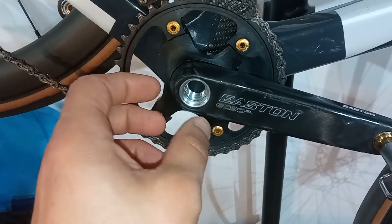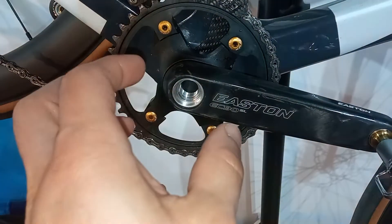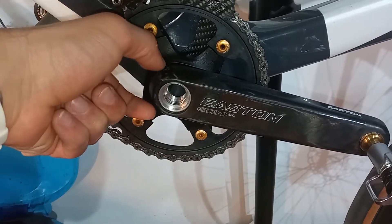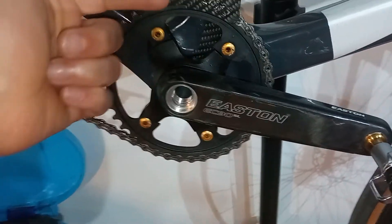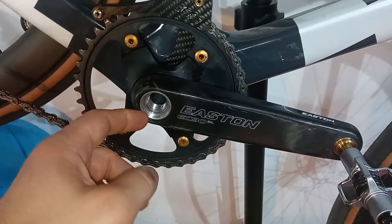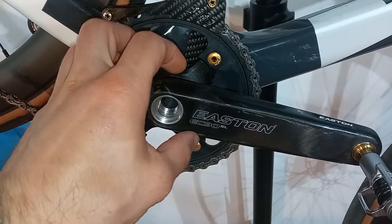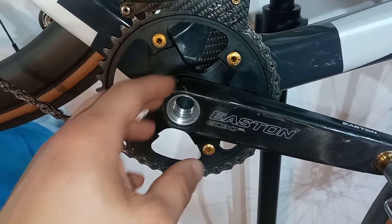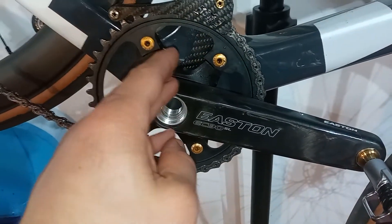If you think about the Shimano system, one part mates the other axially, but then it's bolted cross-axially. You tighten the Shimano crank arm the other way — this way — right? This one is tightened this way. And there are two or three things that make this a bad system. One of them is the way you tighten all of this, but the tightening method alone wouldn't be awful, if...